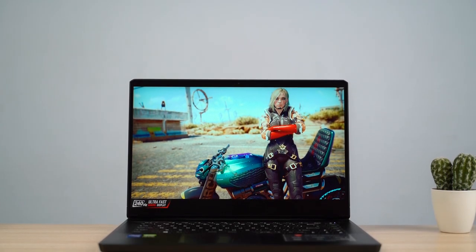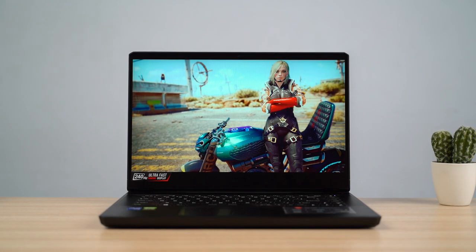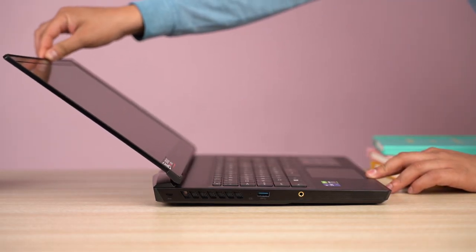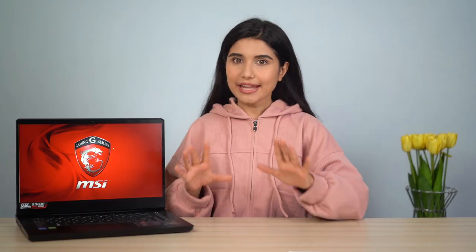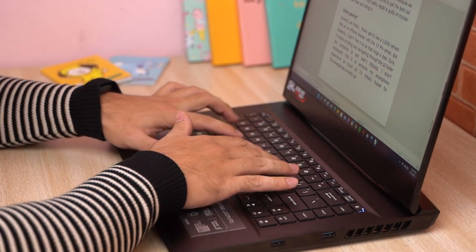The side bezels don't bother me as much but this chin is certainly distracting. The hinge can't lay 180 degrees flat either. Thankfully it has beveled edges all around, complemented by fairly blunt edges at the bottom of the keyboard deck, which means I've had zero discomfort while typing on this laptop for hours.